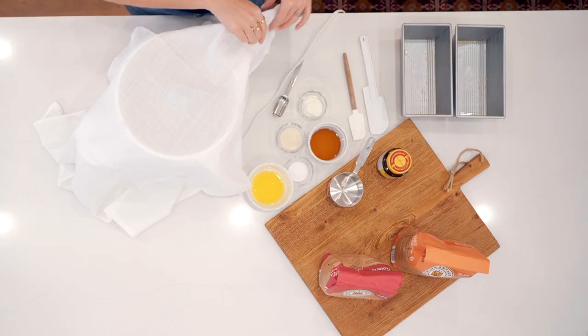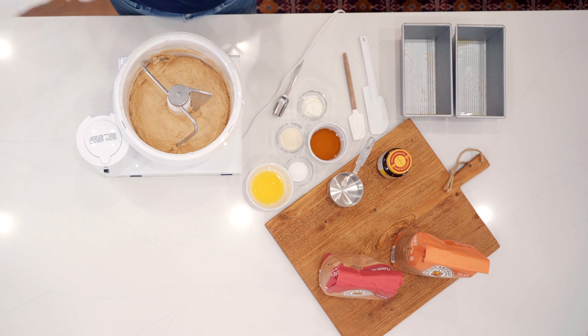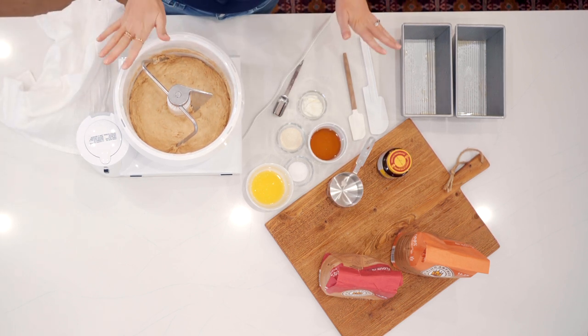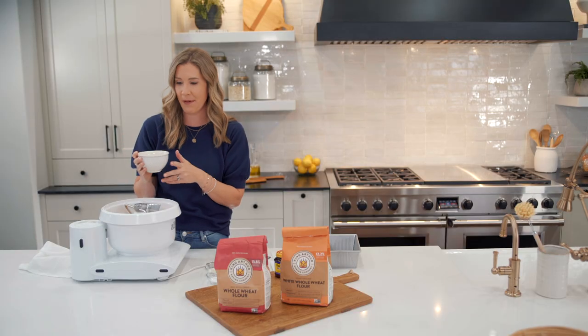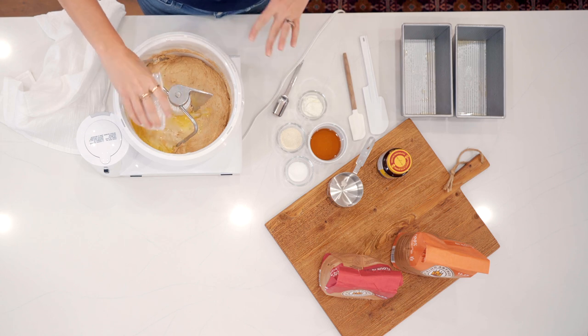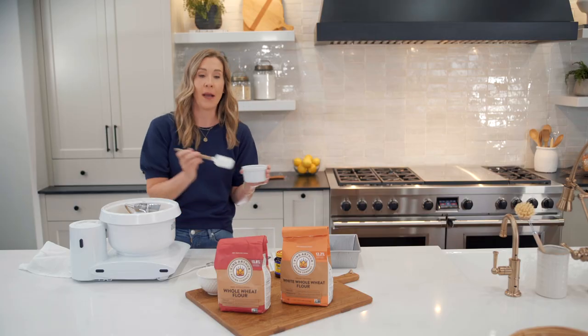Let's check on this bread sponge — it looks perfect, it's risen a little bit. Now we're going to add the rest of our ingredients. We've got a quarter cup of melted butter — not too warm, let it cool a little bit.